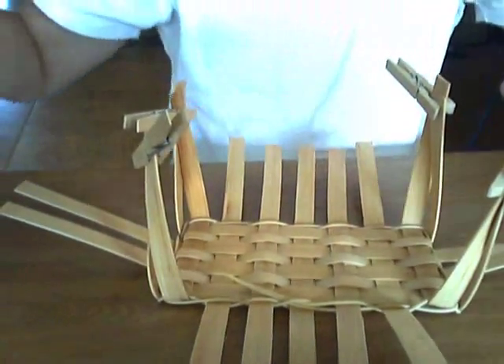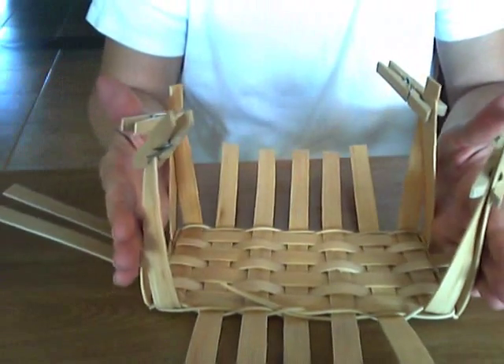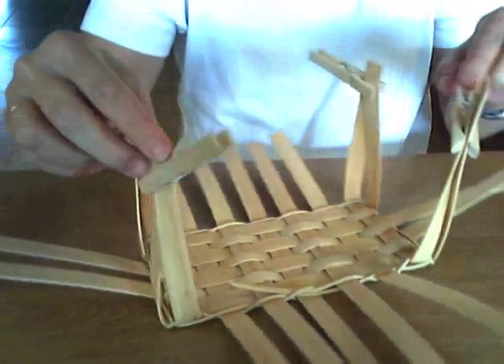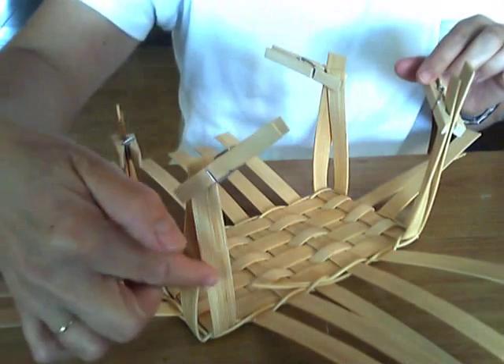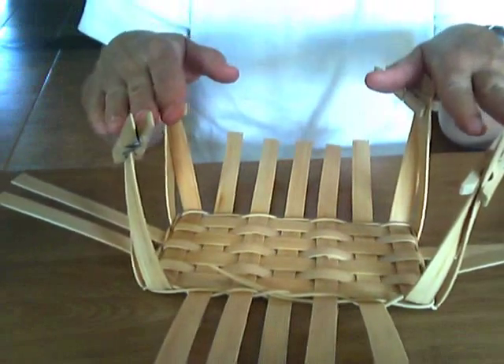Lower the camera where you can see. Now I have upset my stakes and I have clothespinned the corners. See how I do that? I just clothespinned just the two, and that holds the corners upright and in place for me.